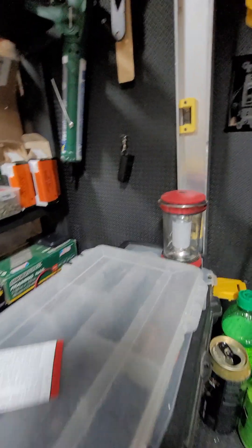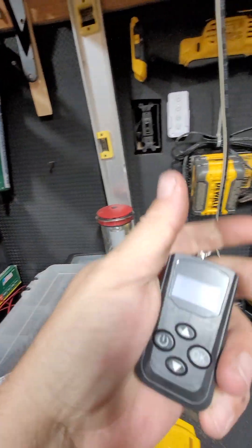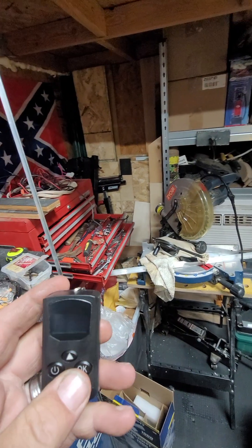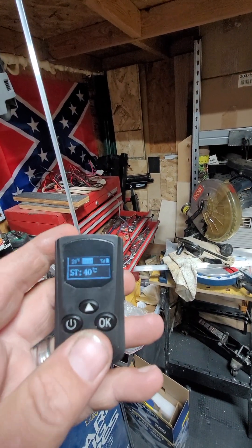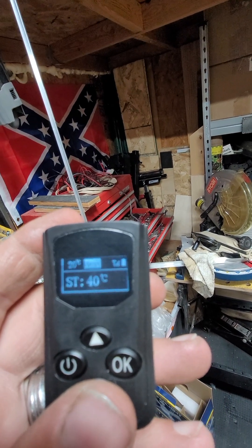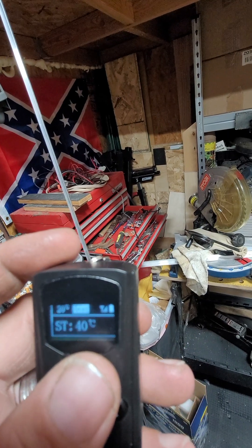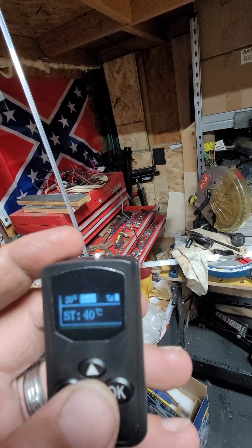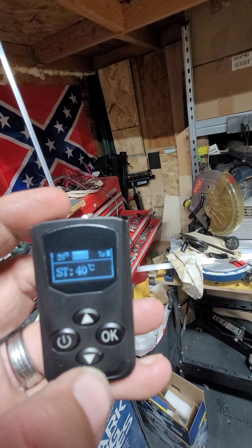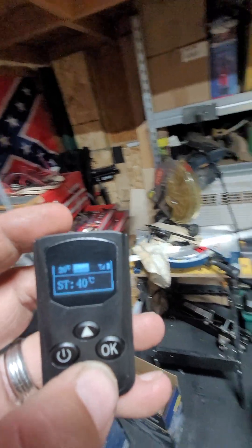New diesel heater install - she's installed. We'll start with the remote. The only thing I hate is it's in Celsius, but once you figure it out it ain't so bad. Right now I got it maxed out so it's running high and I haven't really tested the range of this yet. I'm gonna check it out in a couple minutes, I'll run into the house and check it out.